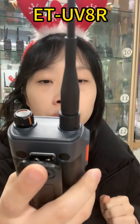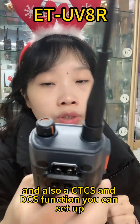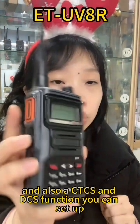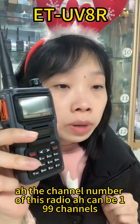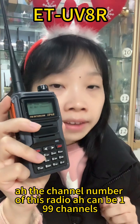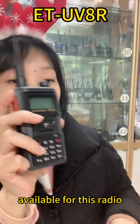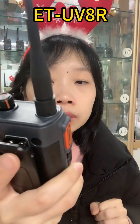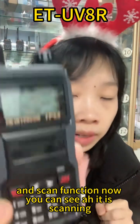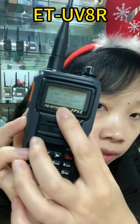Also a CTCSS and DCS function you can set up. And the channel — the channel number of this radio can be 199. 199 channels are available for this radio. Scan function — now you can see it is scanning.